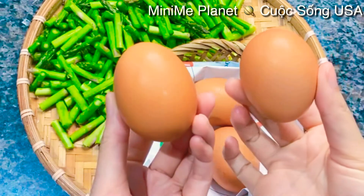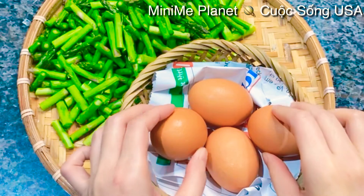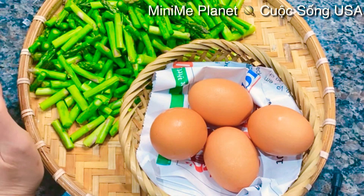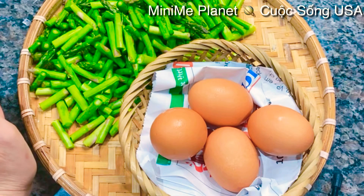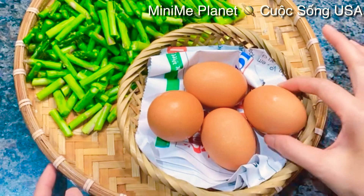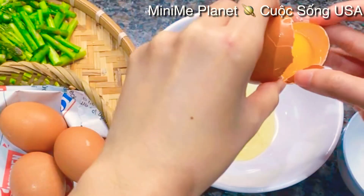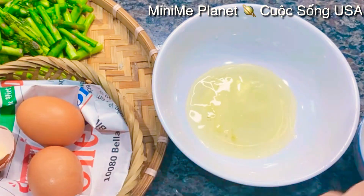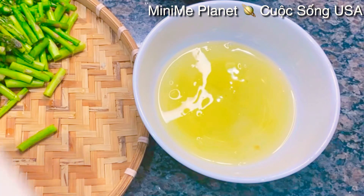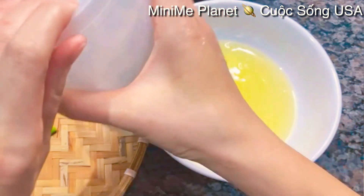Mình sẽ dùng 4 cái trứng gà nhưng mà mình chỉ dùng lòng trắng của trứng gà thôi. Và cái phần măng này, khi nào mình cho vào thì mình cho vào sau cùng để nếu mà măng nó chín quá cũng không ngon nữa, cho nên các bạn đừng có cho vào sớm quá. Bây giờ mình chỉ lấy 4 cái lòng trắng của trứng gà. Và mình cũng chuẩn bị cái phần bột năng để một tí xíu nữa mình cho vào súp để nó sánh sệt.